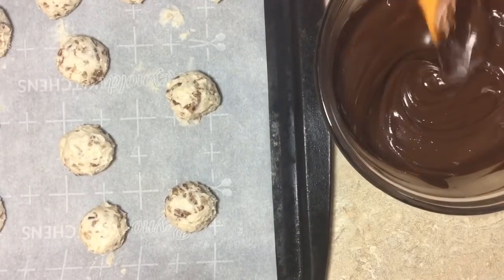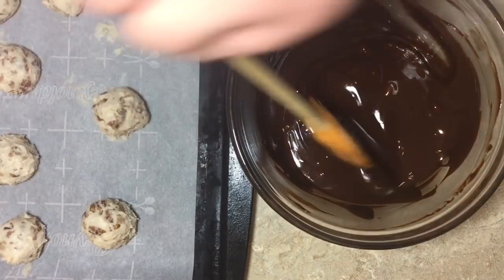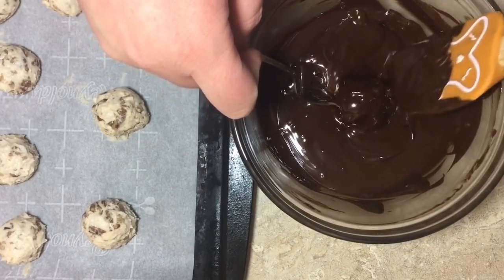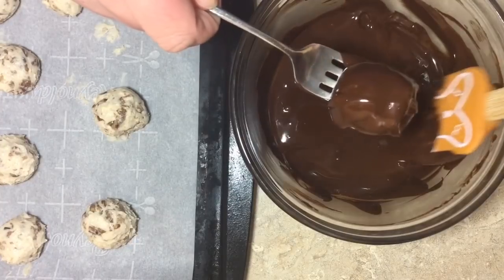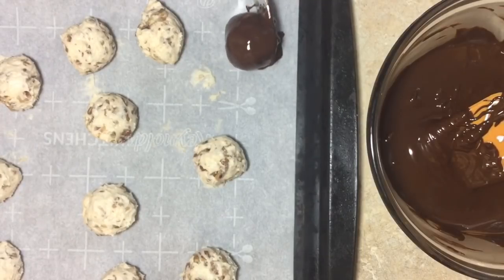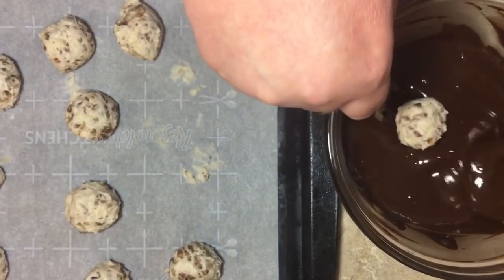Our chocolate is finally nice and smooth — just be patient, I promise they will melt. Now I'm going to take a fork and get one of my chilled balls. It's nice and cold. We're going to dip them in the chocolate — sometimes you got to make the chocolate happen, especially if you don't have a whole bunch. Just get that baby all covered up, let it hang out for a couple of seconds to get the extra chocolate off, then lay it right down on the parchment paper and move on to the next one.